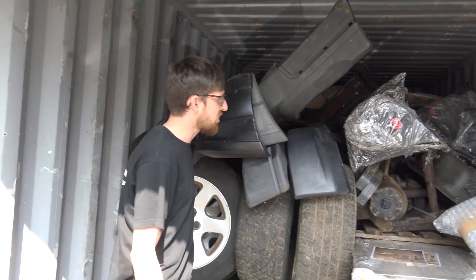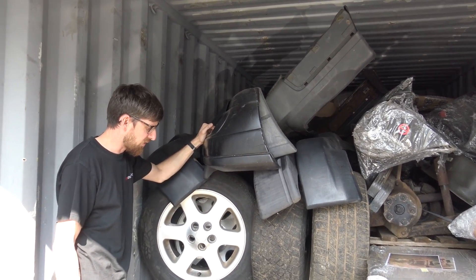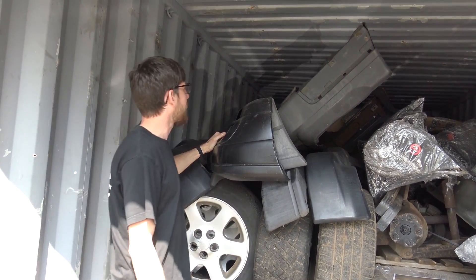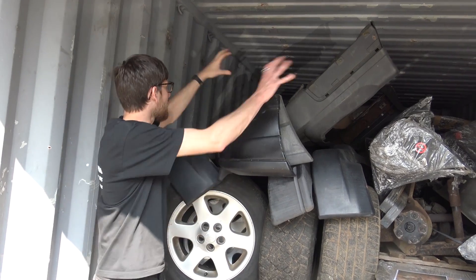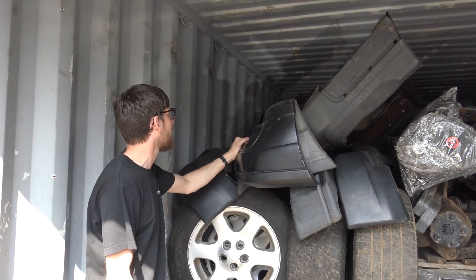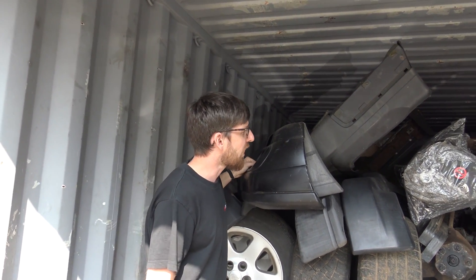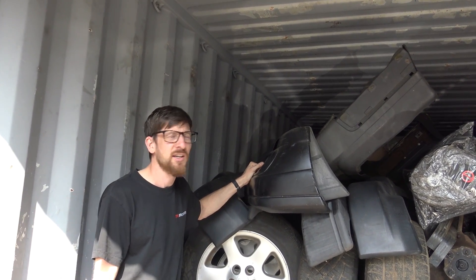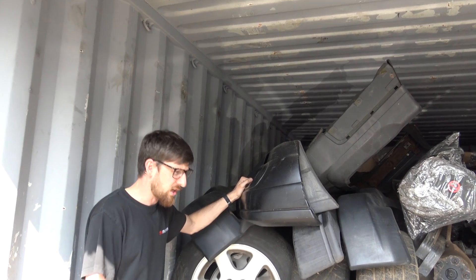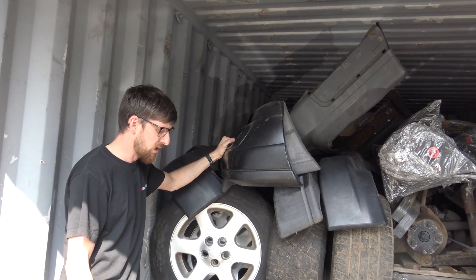A lot of the parts in here are actually ordered for customers — Steve has been communicating with quite a few customers over there. Obviously it's not a five-minute job breaking a vehicle to get all these parts off, or sourcing them off the internet. Steve's done a really good job sourcing them. Everything in here actually has to be weighed for customs and is all documented.